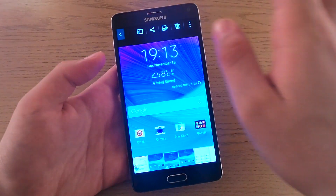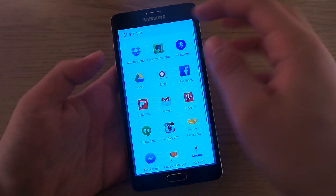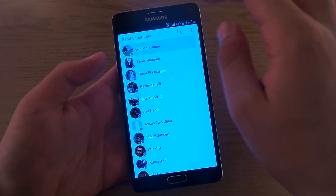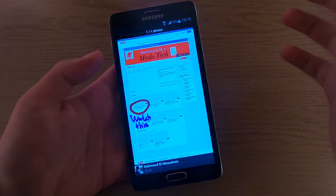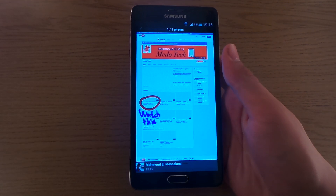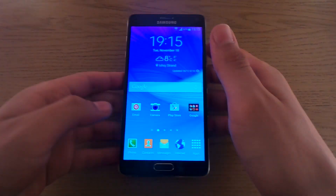So let's go to gallery, find the picture — this one — and share it via messenger. Send it like this, and message sent. This way you have just shared a screenshot, written on it, and done three different ways on how to take a screenshot.